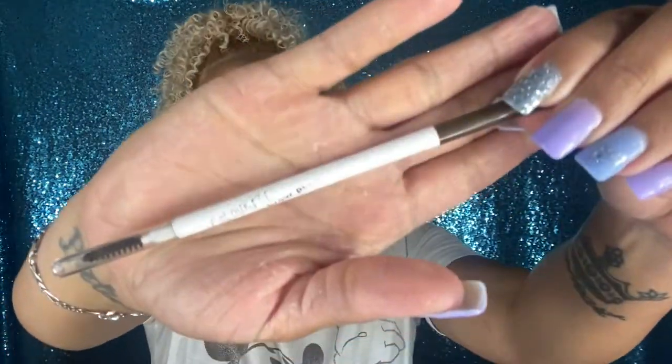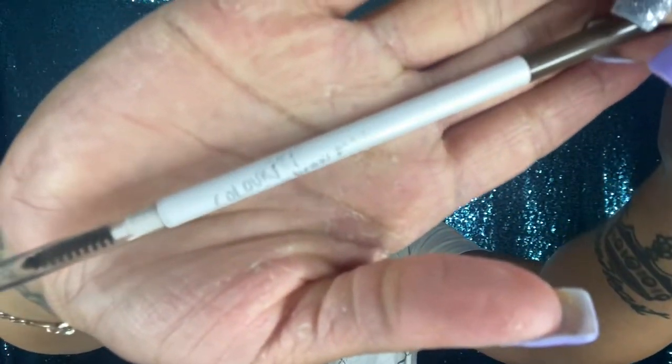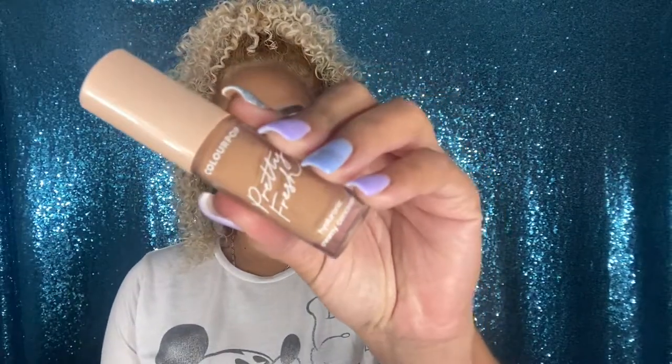Hi guys. As per usual, I'm using my Colourpop Precision Eye Pencil in the shade Kukokoa to sculpt out my eyebrows. To clean my eyebrows I'm going to use the Preface Concealer in the shade Medium Dark with an Ala Mark Cosmetic Lab brush.